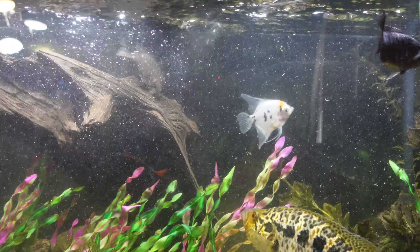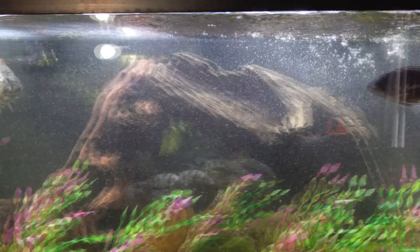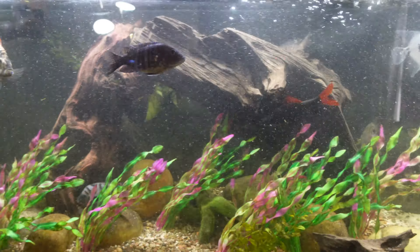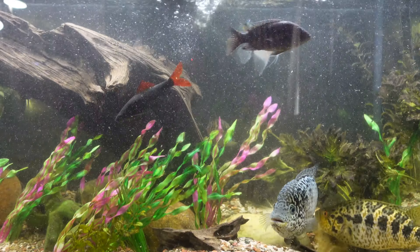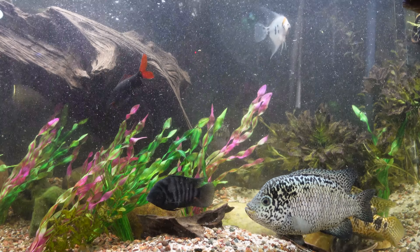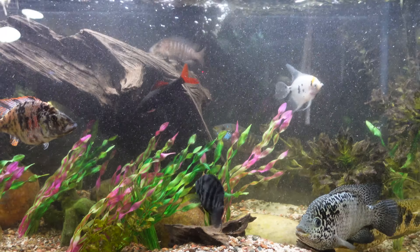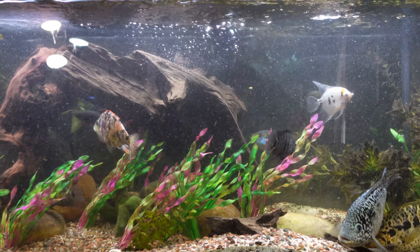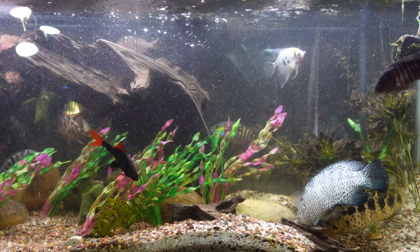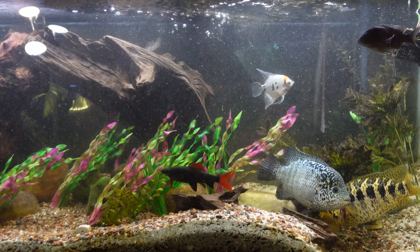I'm definitely going to have to do a water change after releasing all these particles into the tank — look how much got blown around in there. So the pre-filter sponge was just really reducing the flow and that was causing the canister filter to make noise. Generally if your filters start making noise, that means it's time to do maintenance. We can see how good the flow is coming out now — it was literally just the pre-filter sponge.